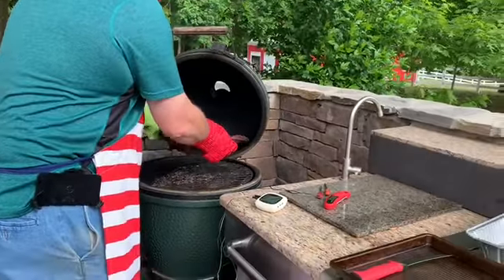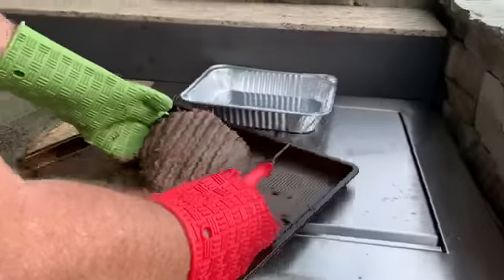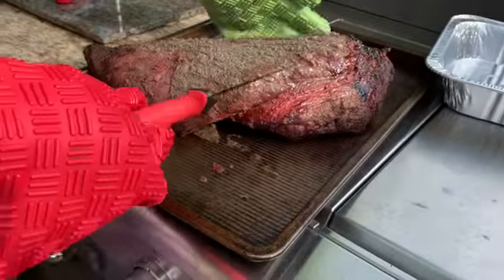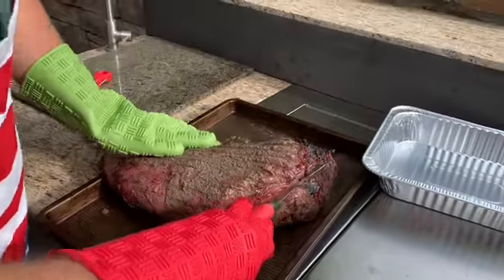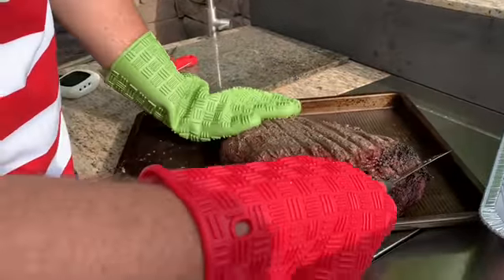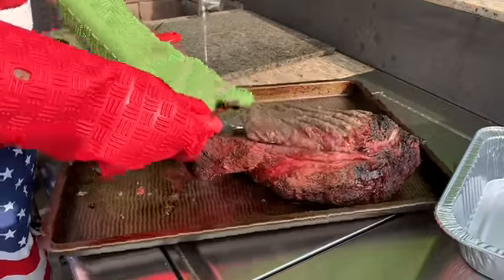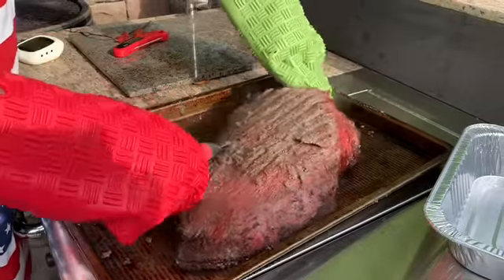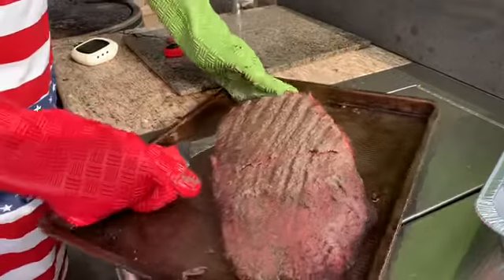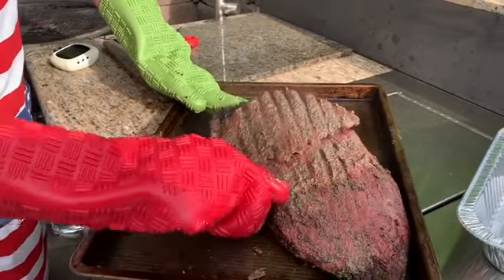Here it is. Remember, we're cooking it upside down, so you've got to turn it this way. What I'm looking for is that fat right there — this is the point up here on top. I'm going to take my knife and cut this point off. Some people will say why are you doing that, that's such a pretty piece of meat. You don't have to if you don't want to, but I like burnt ends, so that's why we're doing it.